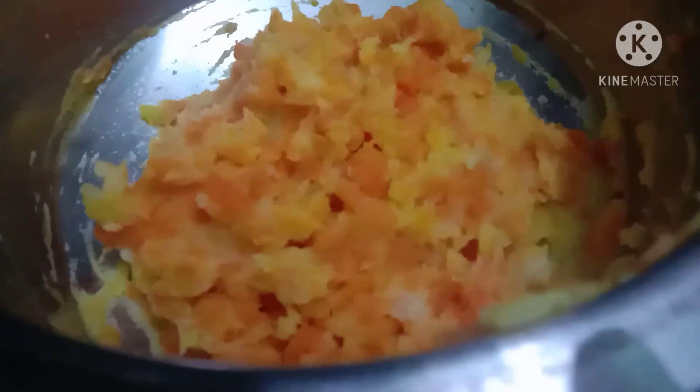Add some walnuts to make the pie. The carrot is good — mix all the ingredients.